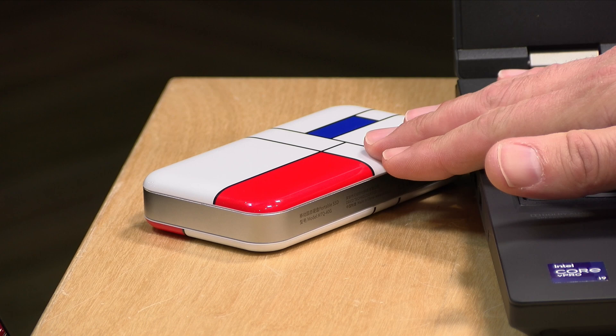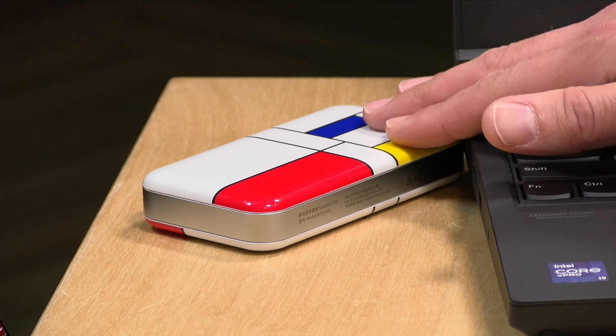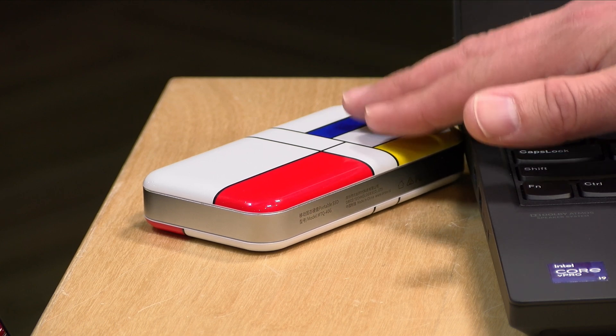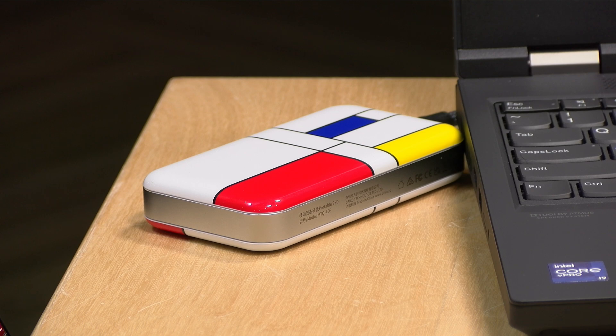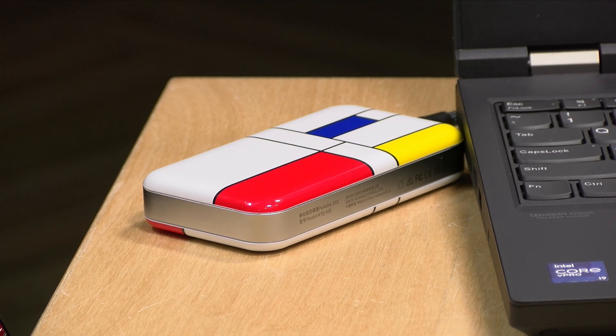Let's talk about game consoles for a second. Unfortunately, although this drive is super fast, the Xbox Series S and X and the PS5 do not have ports on board that can take advantage of its speed. The result is that you can't run the newer PS5 and Xbox Series S and X games off of this drive — it'll run older games just fine, but not the newer ones. You can buy a much less expensive portable SSD that can do the same thing, so I am not going to recommend this one for game consoles.